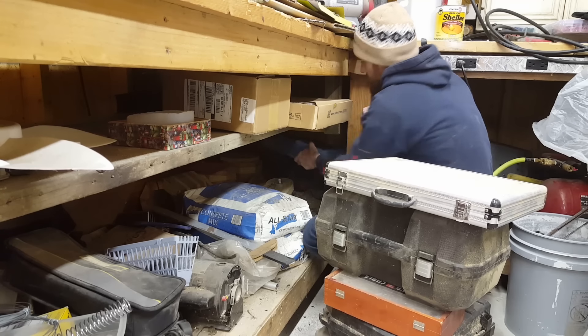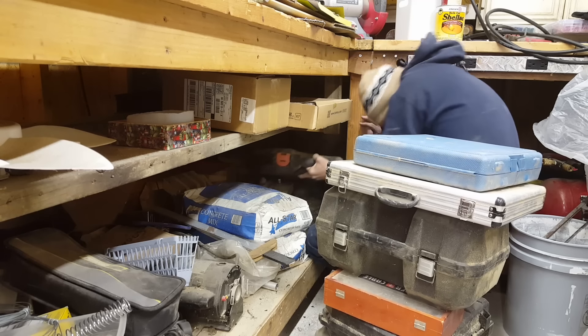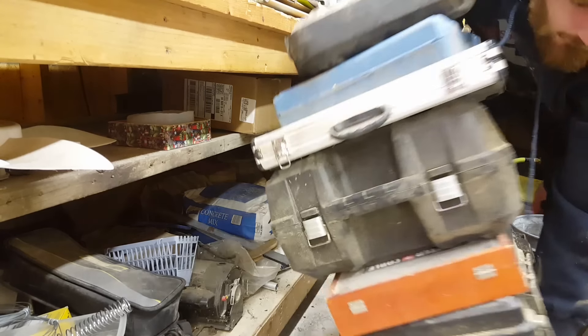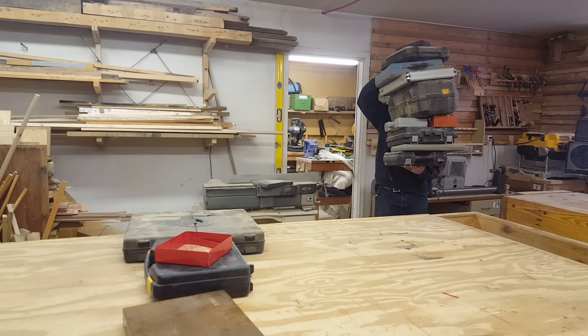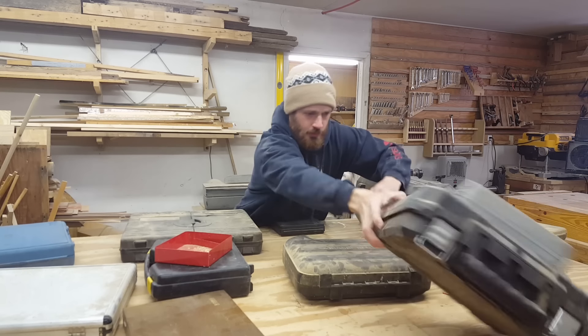How's it going everybody? If you're anything like me, you may have a few of these tool cases laying around. Anytime you buy a power tool or a set of sockets or something like that, they often come in these plastic cases. For some reason I can't seem to throw any of these away — they look like they're useful, but I've never quite figured out what they could be used for. So I decided I'm going to pick my five best ideas for projects I can do with these old tool cases.